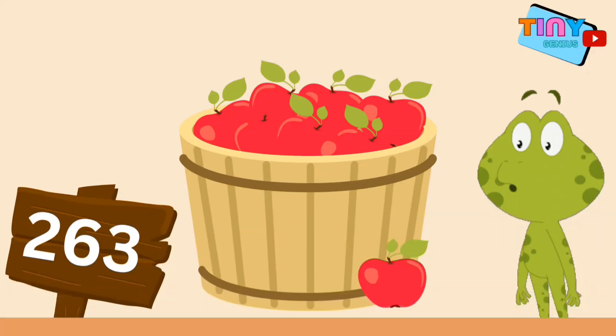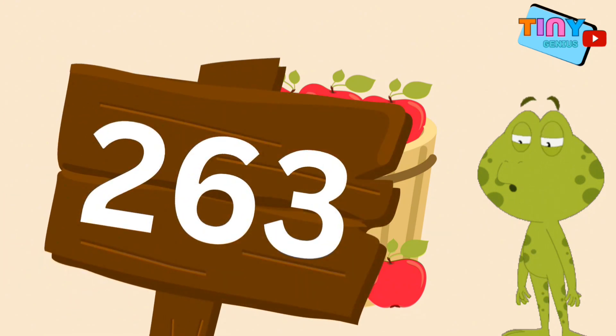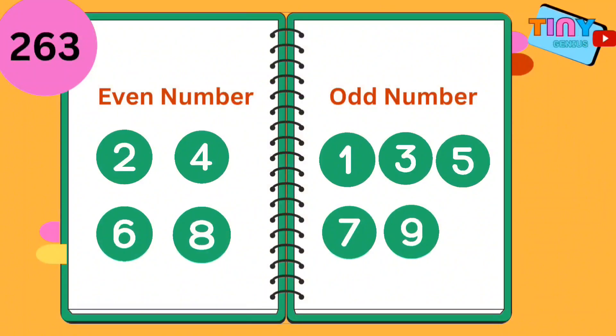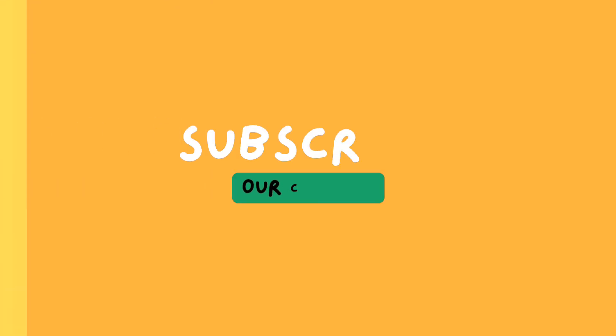Let's see what we have in this crate — 263. Can we find out if 263 is an even or odd number? Absolutely! The last digit in 263 is three. Based on our trick, three is an odd number, which means that 263 is an odd number as well. Good job! Now you know how to identify an even number or an odd number. See you soon — thanks for watching, and subscribe for more!